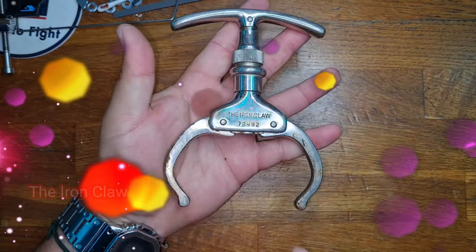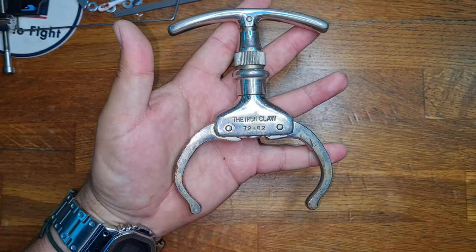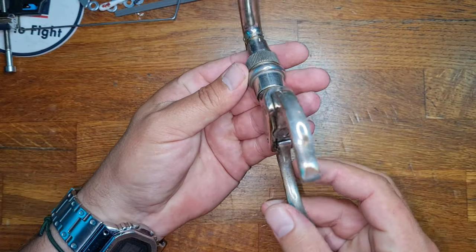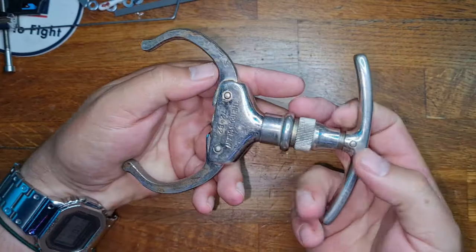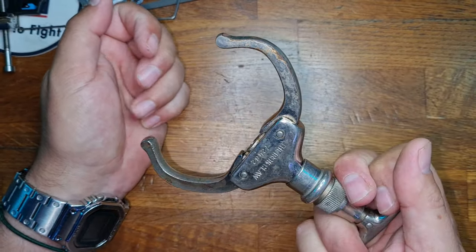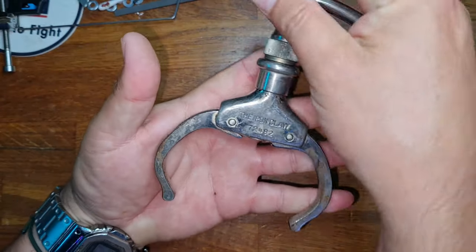There is actually no lock per se to it, and there is a ratchet mechanism that I'll discuss in a minute. But this is the iron claw. It's a form of nipper, and the idea is that this clamps around someone's wrist and allows the prison officer full control. It's usually used in courts, for example, for quickly manoeuvring someone around.